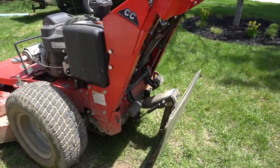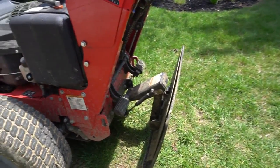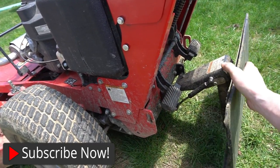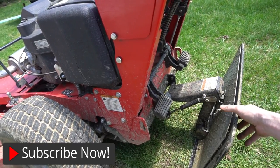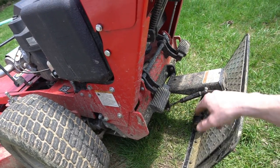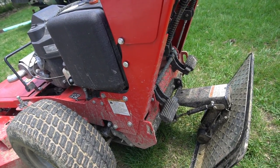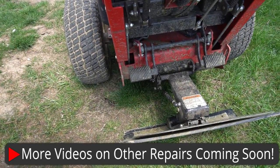Hey guys, it's Ryan with Lawn Crack and today we are looking at a pro slide that needs a part replaced. I just wanted to show you what it looks like beforehand — it should be up like this, out of the way, but it's just dangling here. It can create a dangerous situation when you're backing up on a hill or something like that. We think it's the shock that needs to be replaced, so I'm going to run through how you do these common repairs to hopefully save you some time and aggravation.